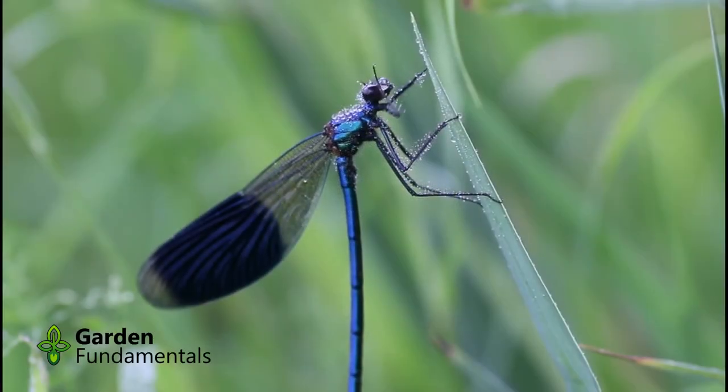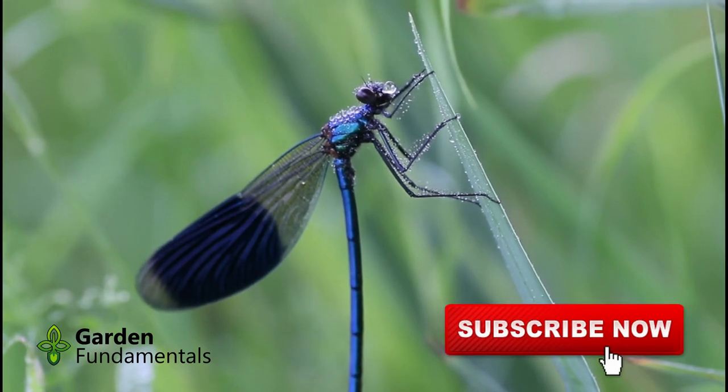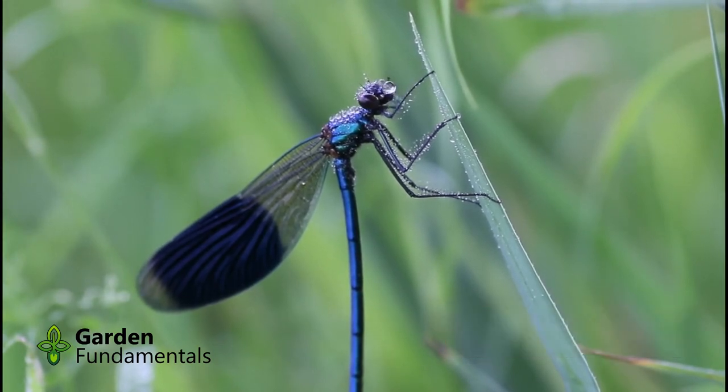Damselflies have wings that are all the same shape, and they hold them back against their body when they are resting. Their eyes are smaller, with a gap between them, and their bodies are very narrow and long. The natural history of both are very similar, and I'll just call them all dragonflies in this video.